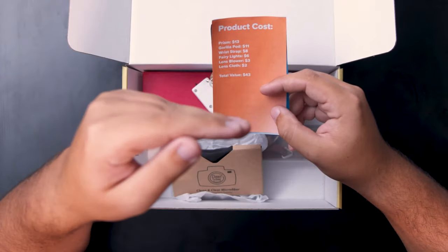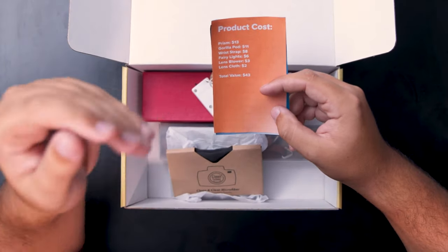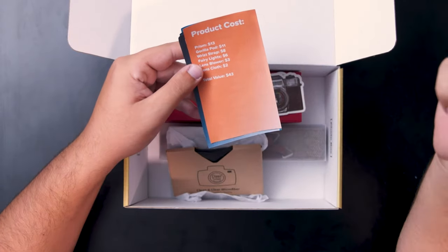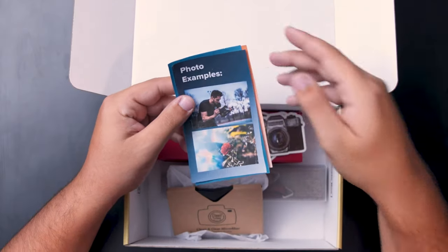It's always gonna be more than what you paid for it, so you're always getting a great deal. For example, the prism is 13 bucks, the strap is gonna be eight bucks — these are all just samples. It'll give you the total value of the box, which is really cool so you know you're getting your money's worth.